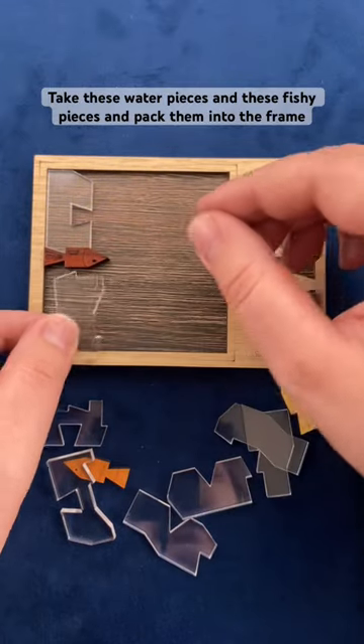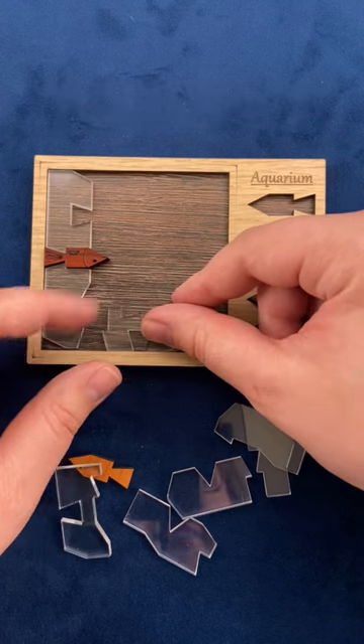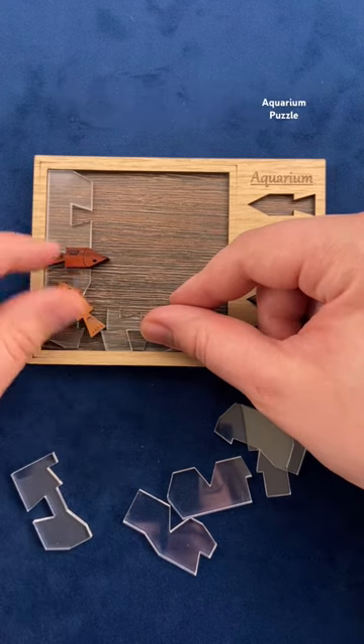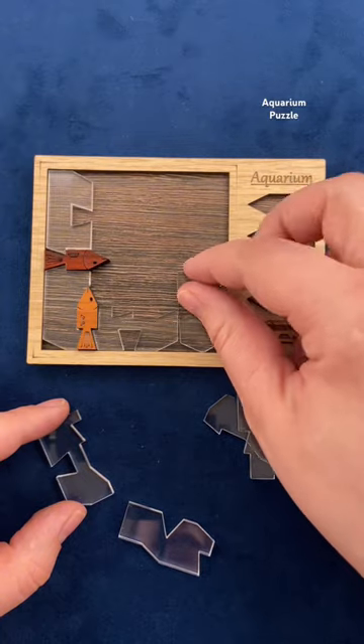Take this piece here and line it up with that fishy on the edge of the frame. I'm going to take this piece here and place it on the bottom of the frame, and you can see it forms another spot for this fishy. Take this piece here and place it on the edge of the frame.